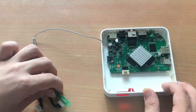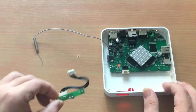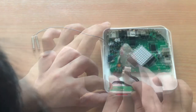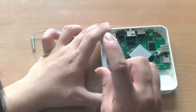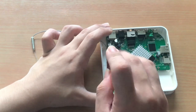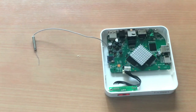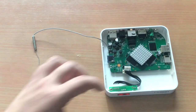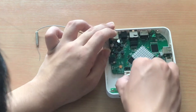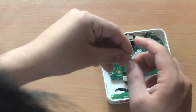Then, put the IR receiver module into the chassis. Then, screw it into the chassis. Next, is to plug the IR receiver to the mainboard. Next, is to clip the wifi antenna into the chassis.